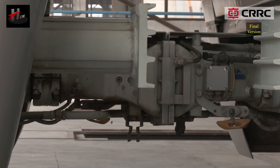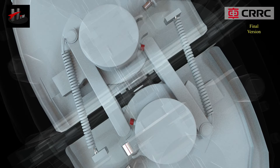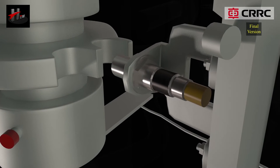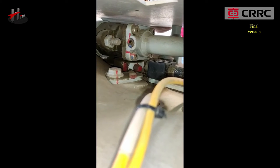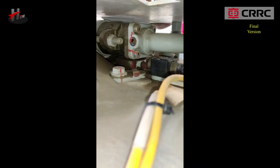In the coupled position, the tension spring holds the coupler lock at the stop position of the hooked plate and keeps it locked in that place. The sensor or the proximity switch sends the status message to the TCMS and the coupler status indicator aligns to show that the couplers have coupled.